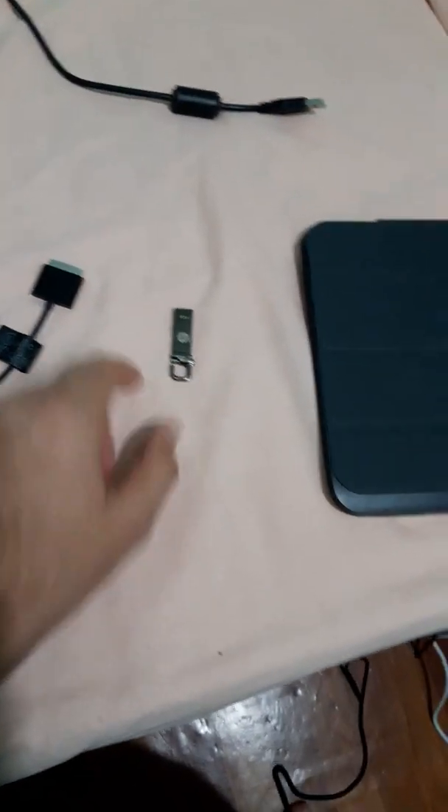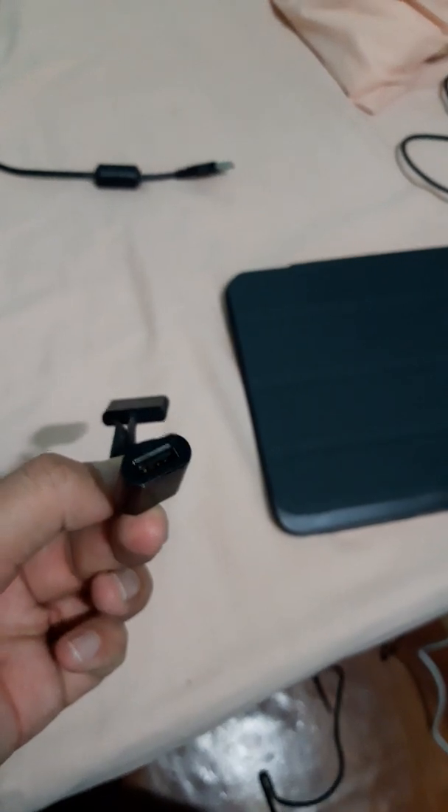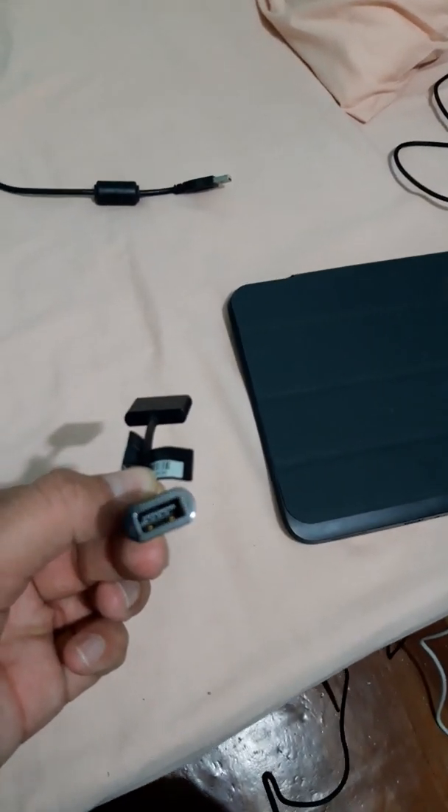First of all, you need one USB, almost 16 GB or 8 GB. You also need this dock connector, for one mouse and one keyboard.